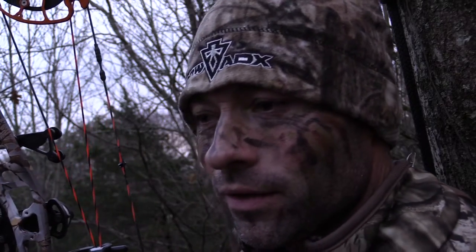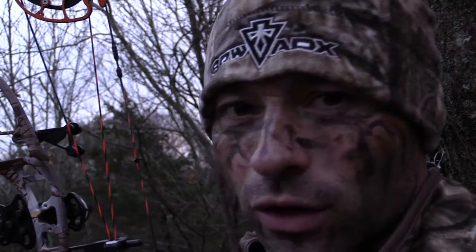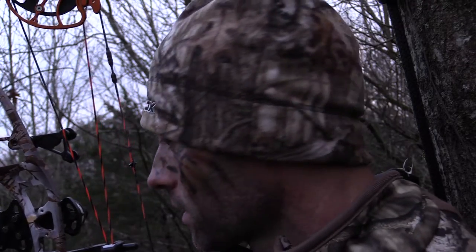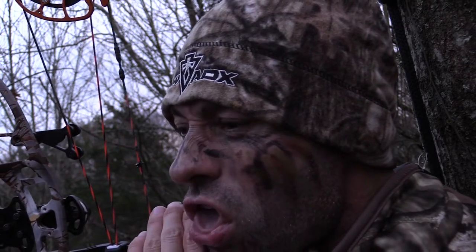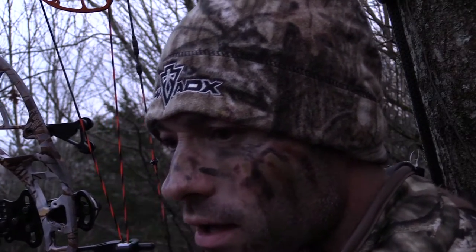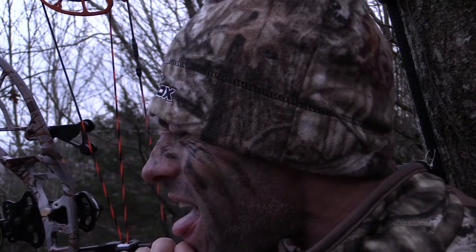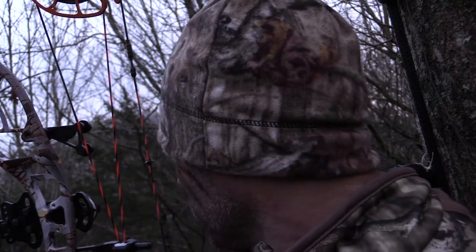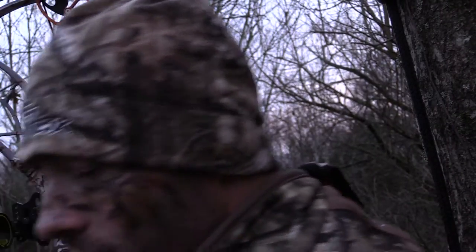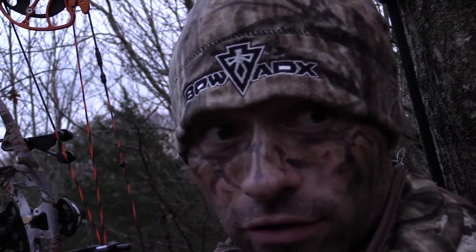I'm going to show you guys how I use my mouth to try and call a deer — all just with my old pie hole. I'll do a couple of doe bleats and let you guys see how I do that. Let's try that one more time. So that's my doe bleat.